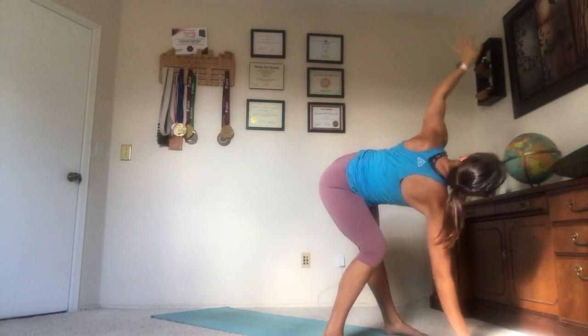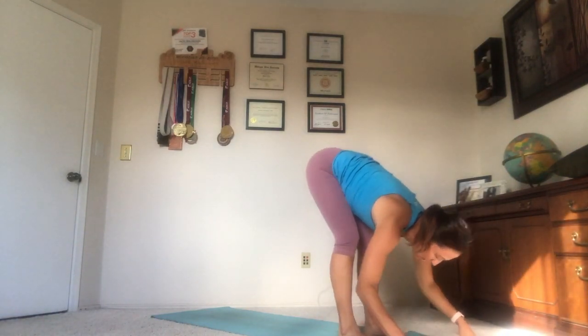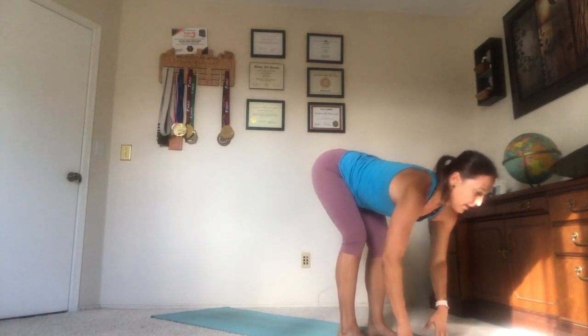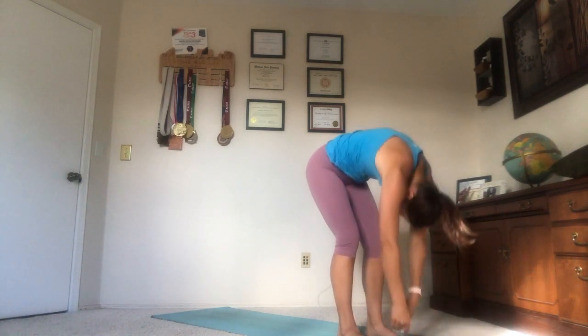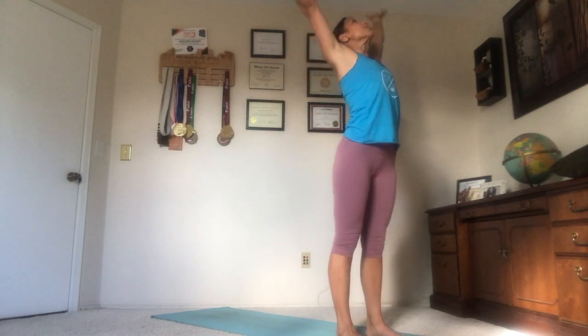With the next exhale, we flip the left hand down to the mat. Heel toe the feet back to that hip distance apart. Inhale with a long flat back. Exhale, fold, soft knees. Inhale, roll to rise. Big reach. Hands to heart center. Close the eyes. Tadasana, mountain pose.